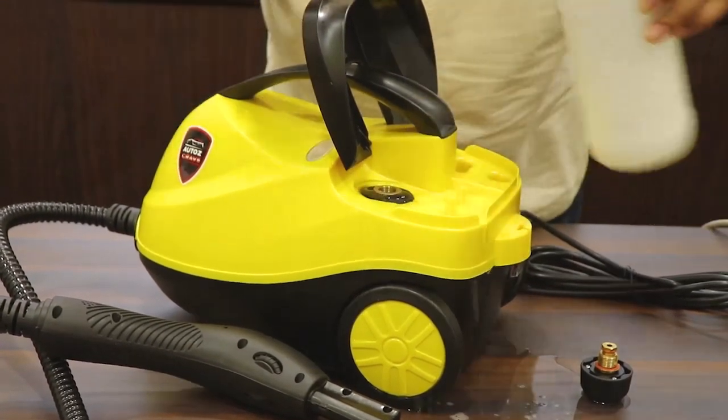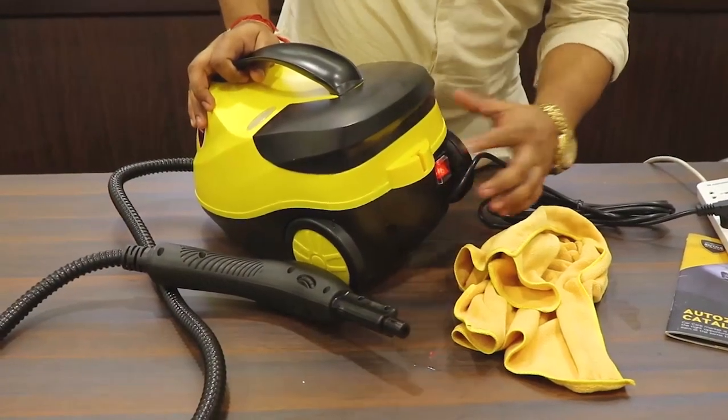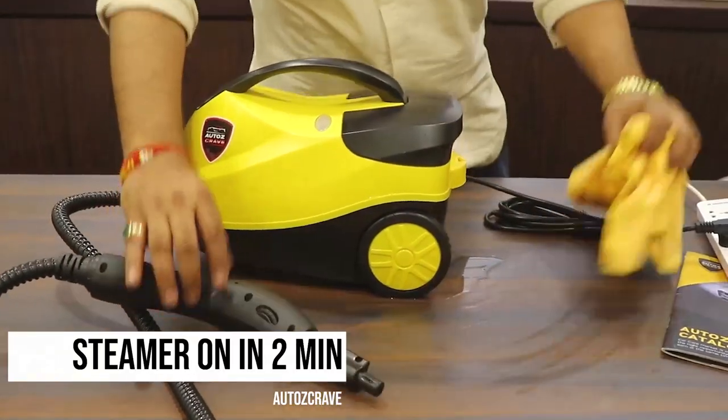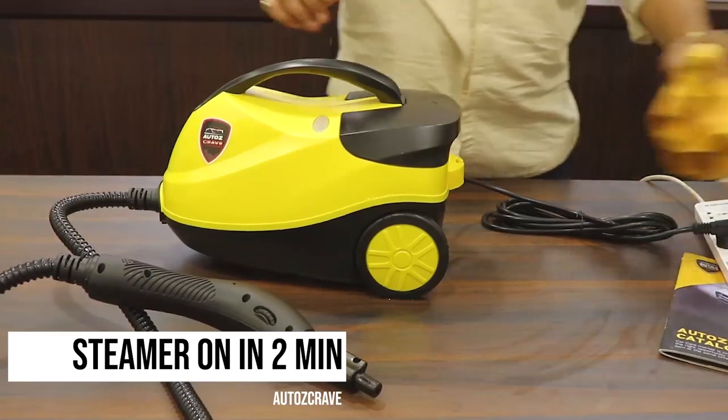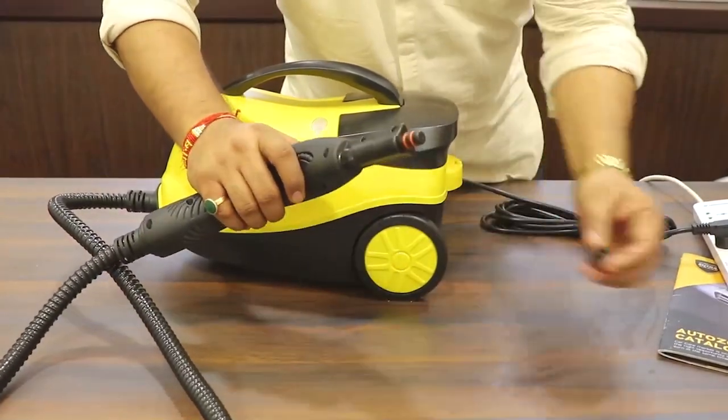Now we can turn the red button on and wait for at least two minutes, because the boiler will take two minutes to get heated up. After that you will see the steam effect. There is also a cover which you have to remove in order to check the steam.